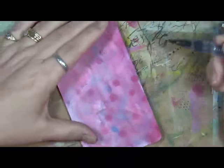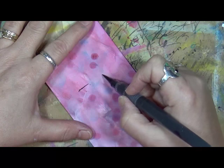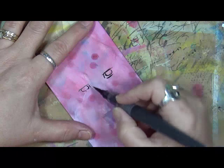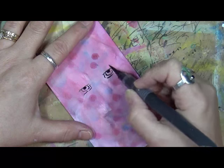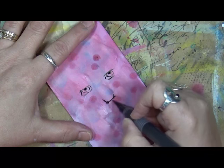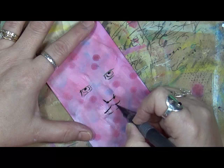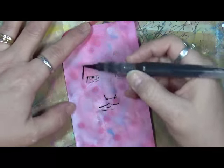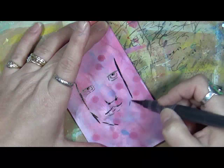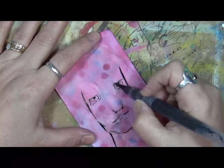Again, my sumi ink. Let's see what we can do. I'm thinking a little bit different here — let's see what happens. We're going to make a square guy. Doesn't he look vicious? He looks mean!